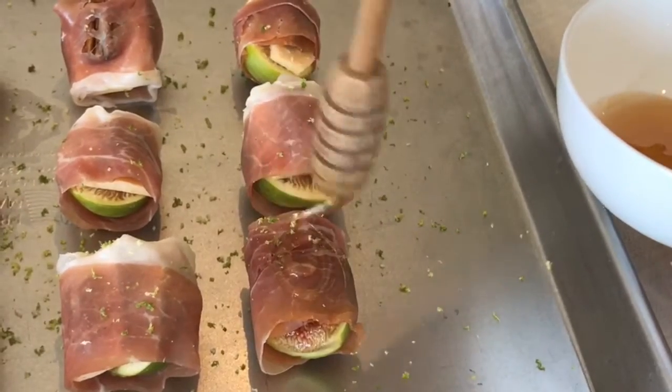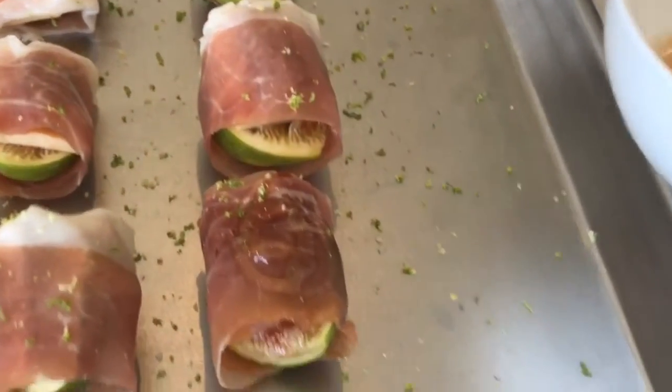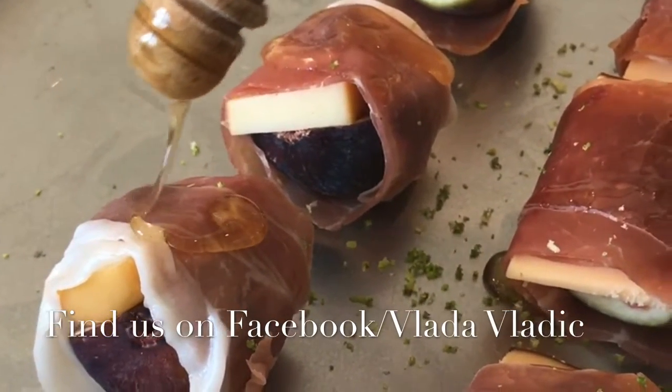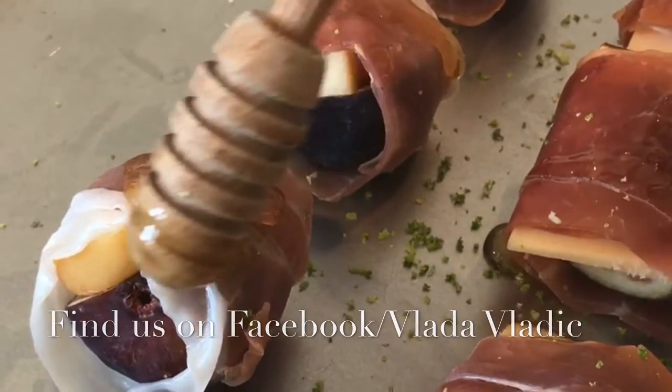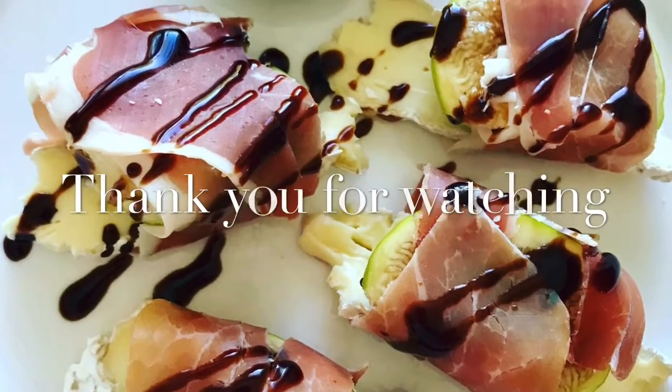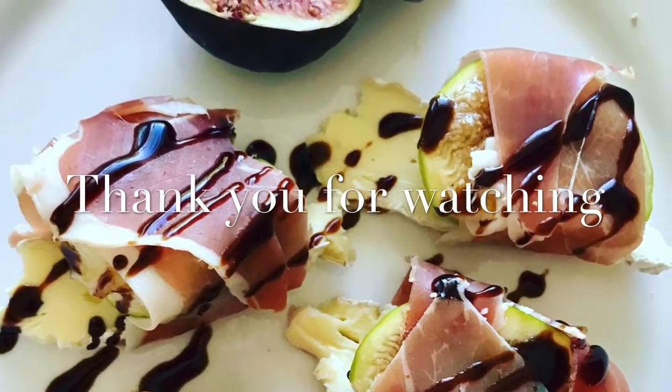All that's left to do is to add the sweet touch. Consider using local honey — this way you could be helping your local beekeepers. With all this done, we're going into the oven for about 10 minutes at 350. Finish them off with a little balsamic vinegar and you are ready to serve.